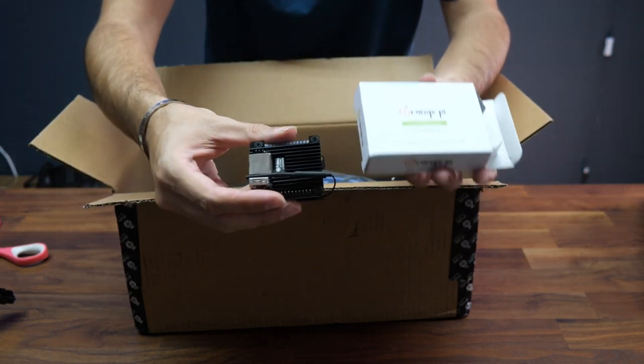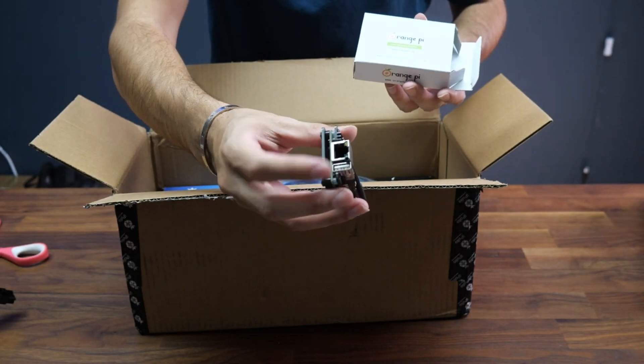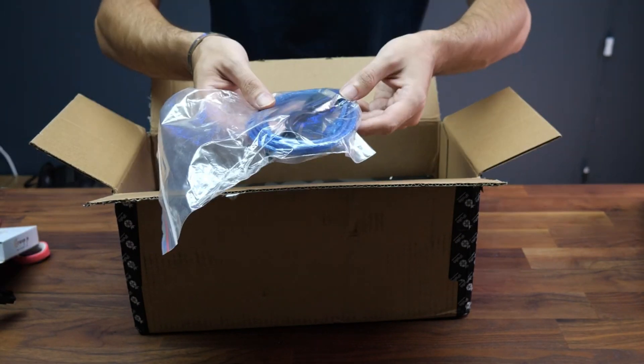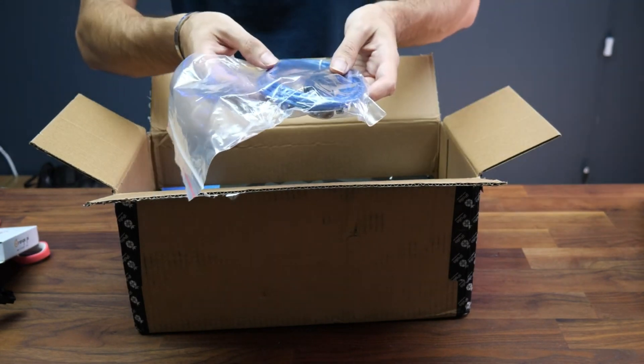It comes with the Orange Pi, which is a small little computer with Wi-Fi and Ethernet, so you can run it on its own using this. You get a USB to plug it in and you also get another USB to power up the Orange Pi.